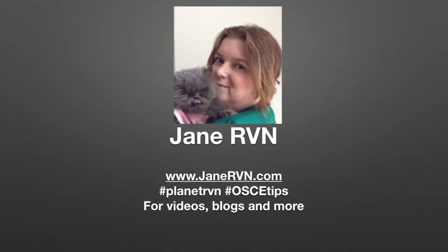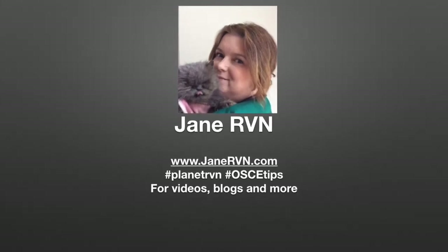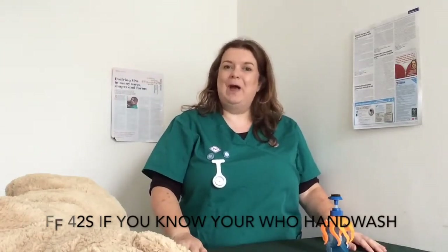Welcome to OSCE Tips for Student Vet Nurses with Jane RVN. I hope you enjoy the video. Hi and welcome to another OSCE Help video.